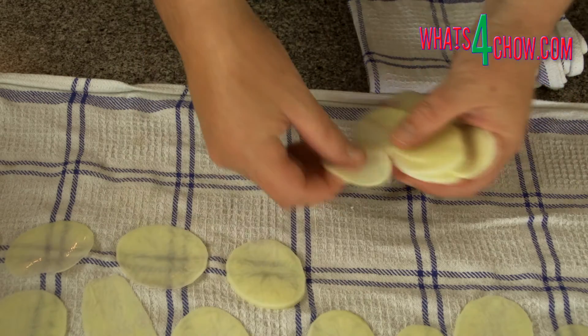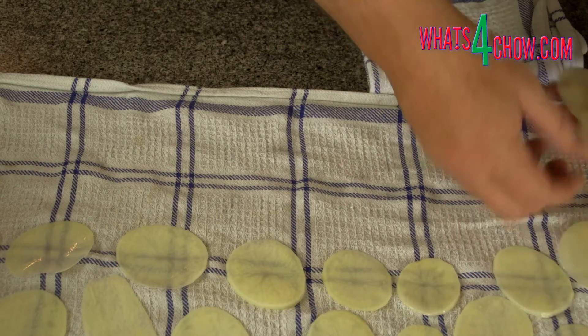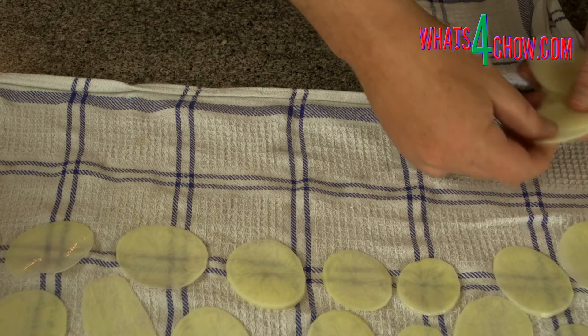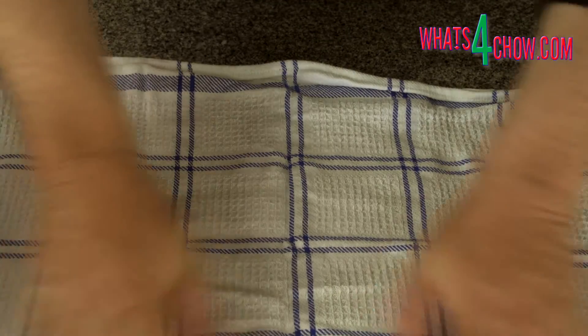Drain and rinse the potatoes and lay them out flat on a clean dish towel. Place another towel over these and pat them dry.